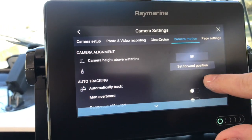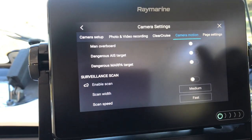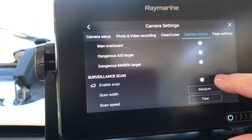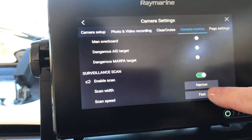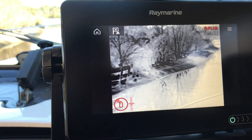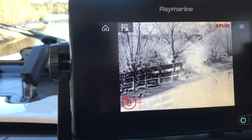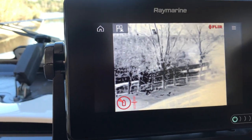Another feature I like is the camera scan. If I enable the scan and set it to narrow and slow, you can go back and you'll see that it's doing a nice slow scan on the horizon. I thought that's a really cool feature to have.